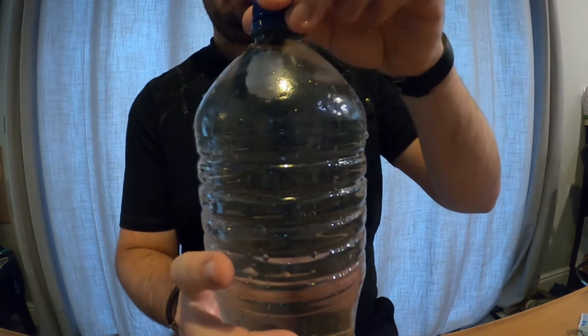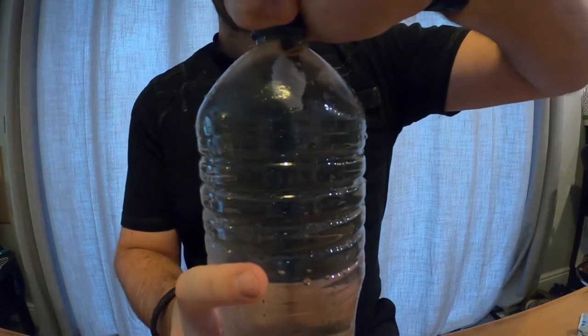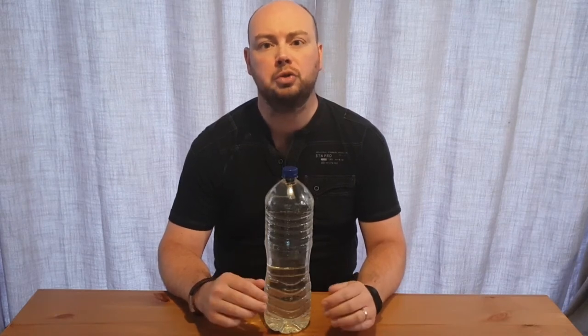The diver should be floating near the top of the bottle of water with just the bend of the straw sticking out through the surface. Now that it's set up, it's time to squeeze the sides of the bottle and watch what happens.